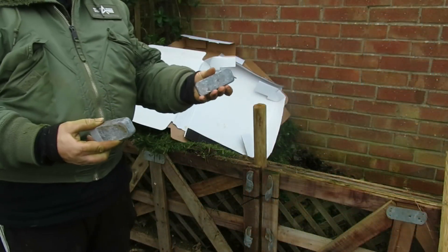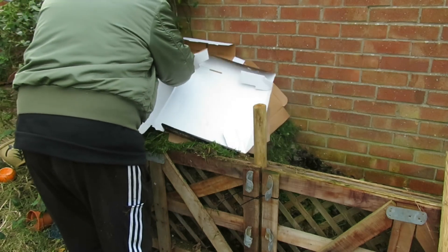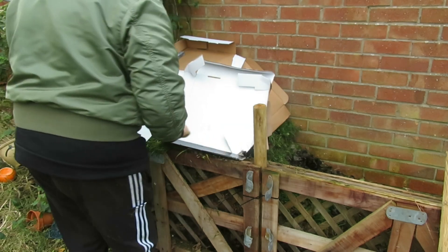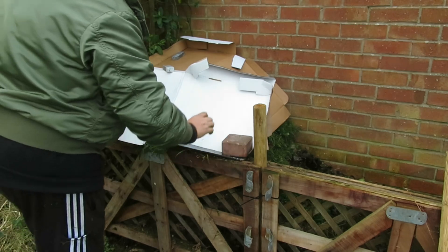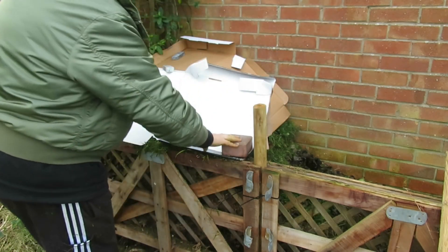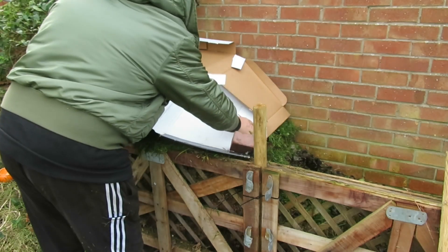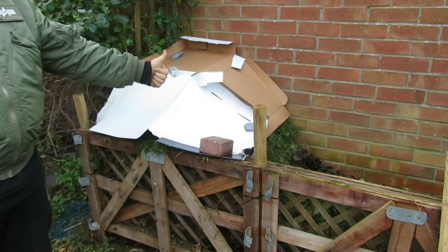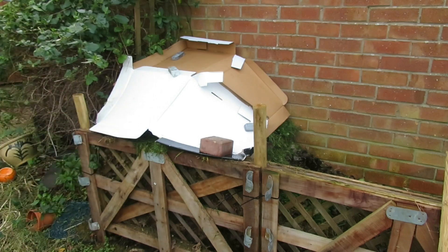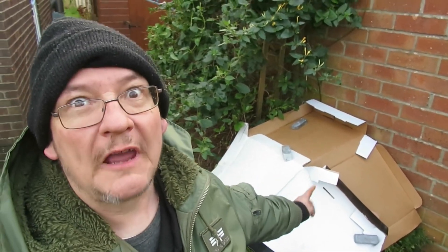I've got these homemade ingots of lead. Right, that should do it - I reckon that will get up to temperature and it will cook that potato spud. What do you think? Put it in the comments below.